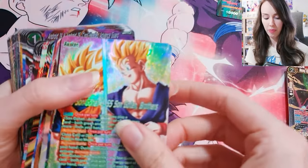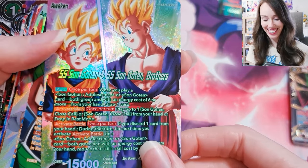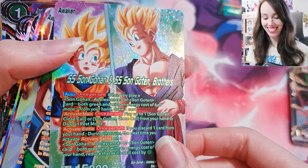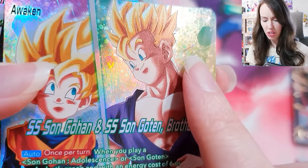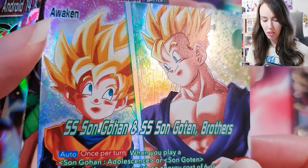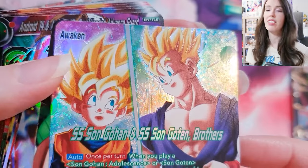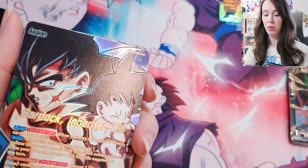Nice, appreciate that for a moment. Oh my goodness, this is so cute! SS Son Gohan and SS Son Goten, Brothers. Look at that — it's like a sunburst kind of texture with all of the circles and everything. Oh wow, they went all out with this set. This is why I had to get it. I nearly didn't, and then when I saw one unboxing I was like, sold straight away. Give me it.